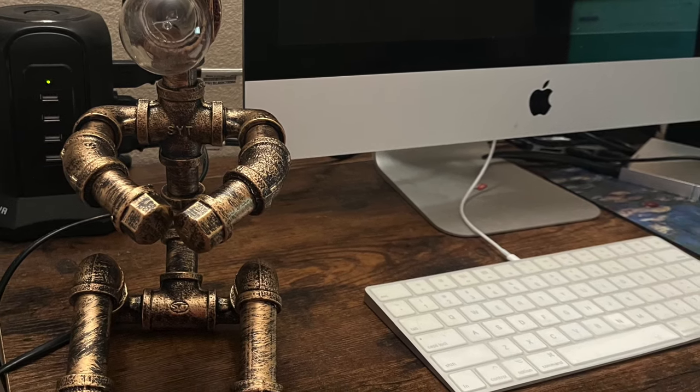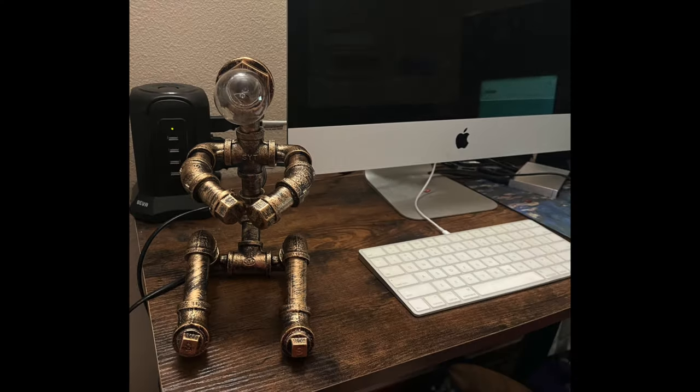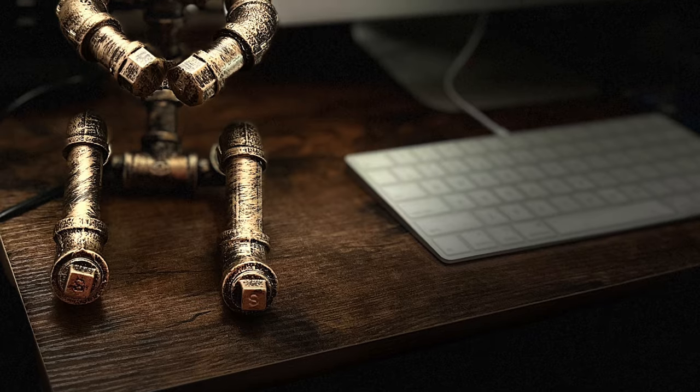Hi my Digi viewers! I got this perfect desk lamp for my son's room. I'm so excited to show this to you.